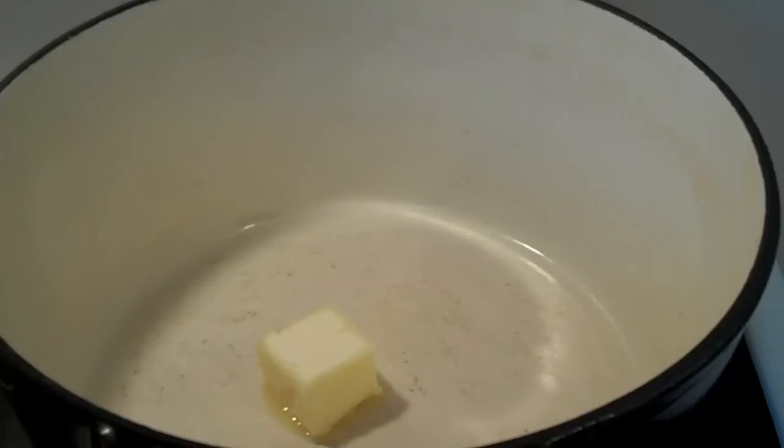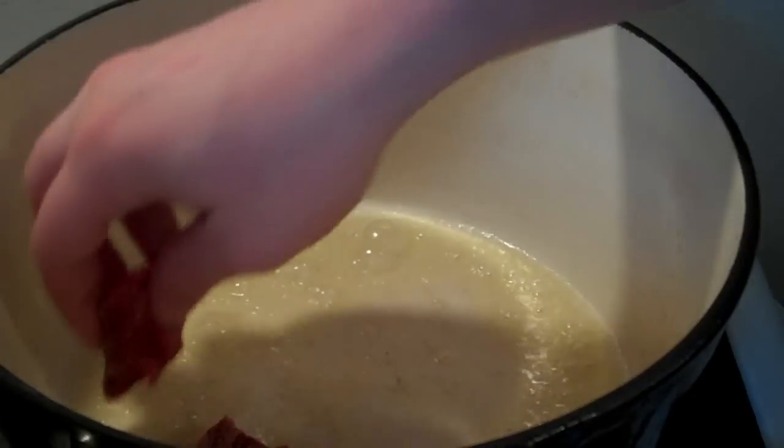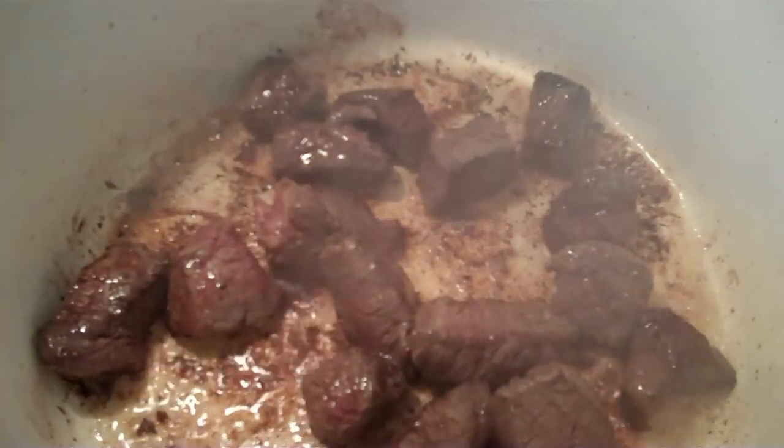Flick a knob of butter into a medium-high preheated Dutch oven. When melted, add the moose meat, making sure not to crowd the pan. Brown in batches around 2-3 minutes per batch. When it looks like this, it can be removed.